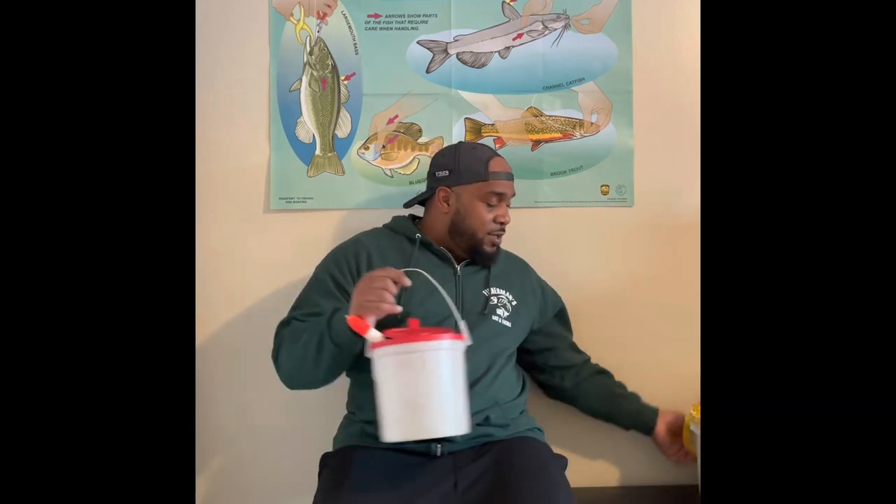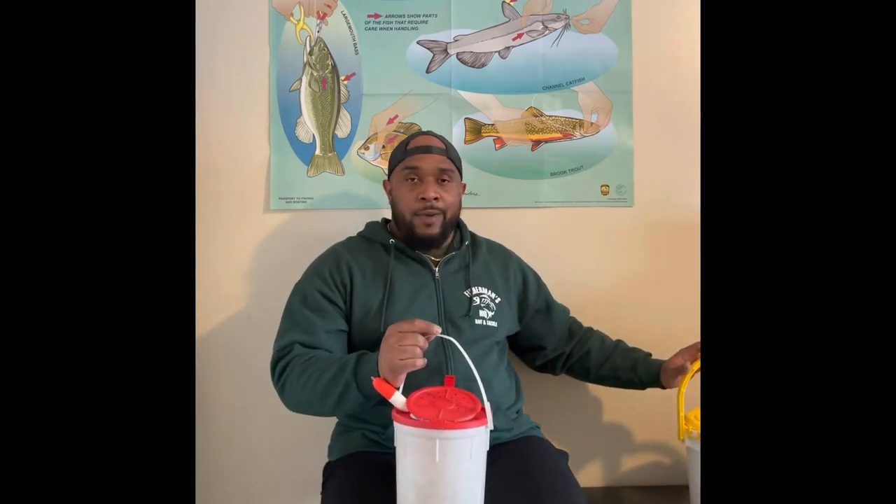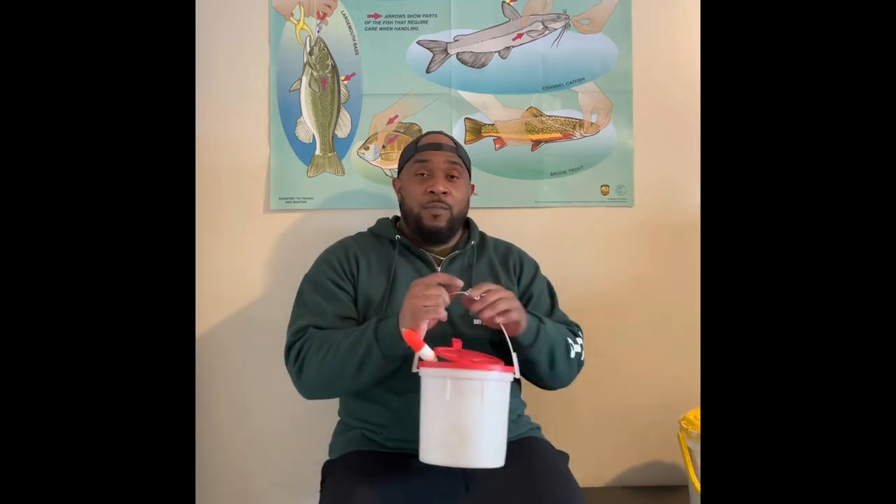I appreciate you guys. Remember, get you a minnow bucket, fish with minnows — they're great. Get you a minnow bucket, fish with minnows, and stick around for the next episode of Tacklebox Tuesday. We'll cover some more items. If you guys like what you've seen, hit the like button, make sure you subscribe, and please share with a friend. Stay safe. God, family, fishing — you guys know what it is. Bank bros, baby.